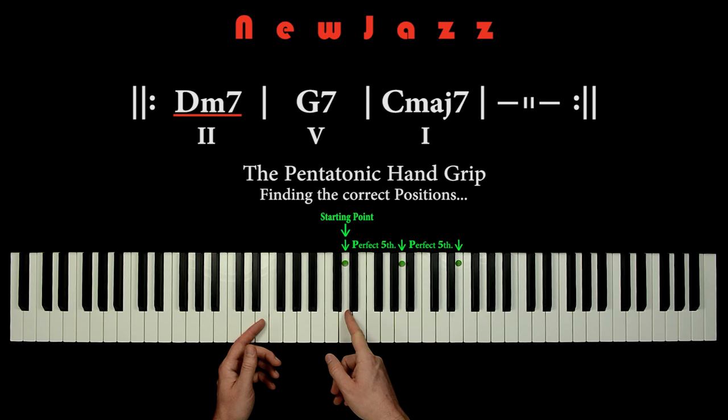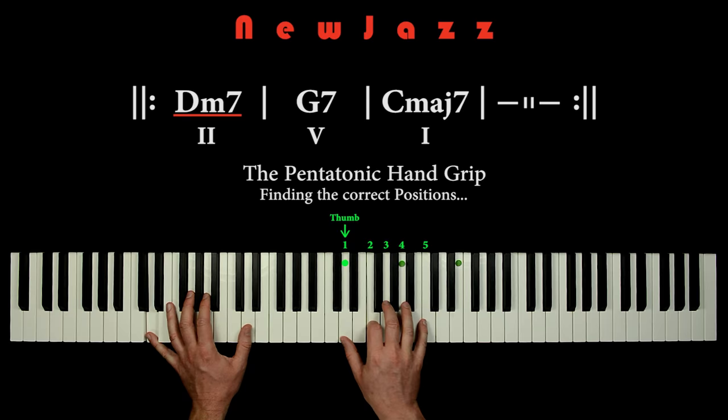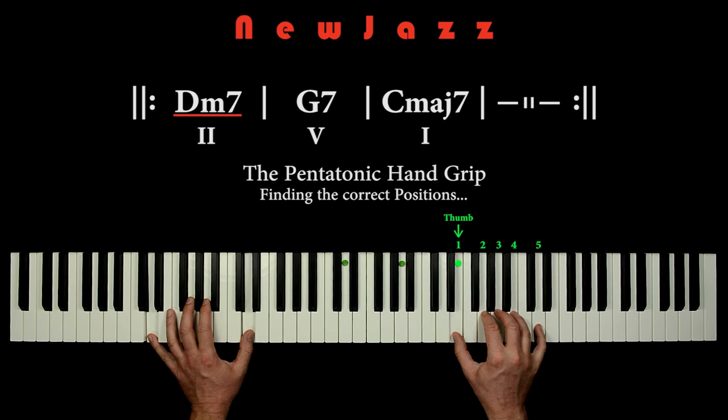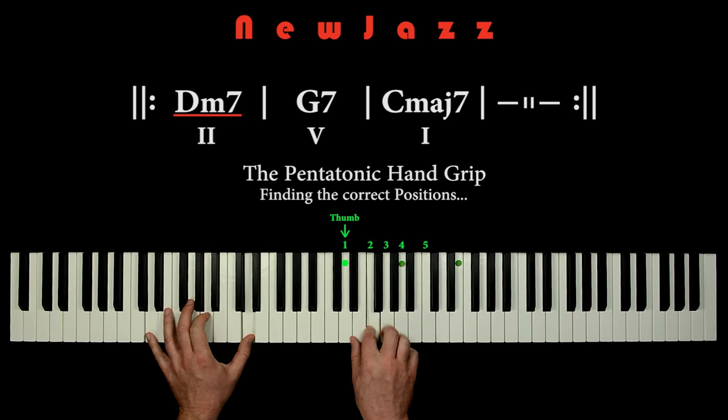We don't have to play the row of pentatonic handgrips in order. We can mix around the positions — for example, we can also play the E position here. So the row of pentatonic handgrips is mostly a mnemonic rule to locate the positions.